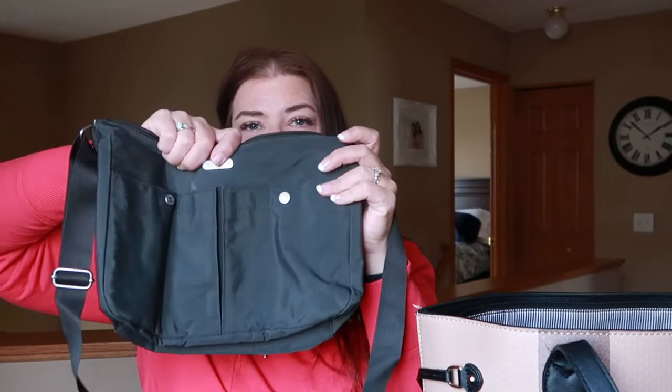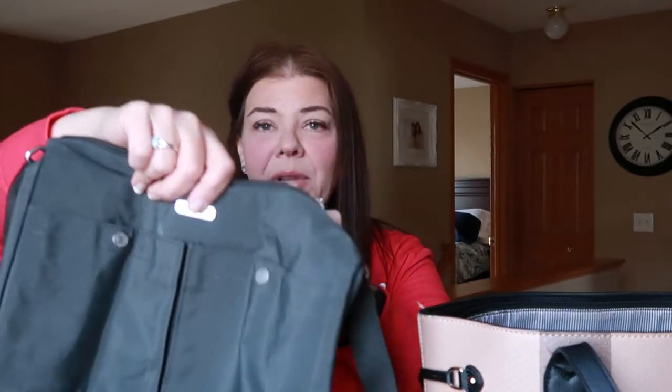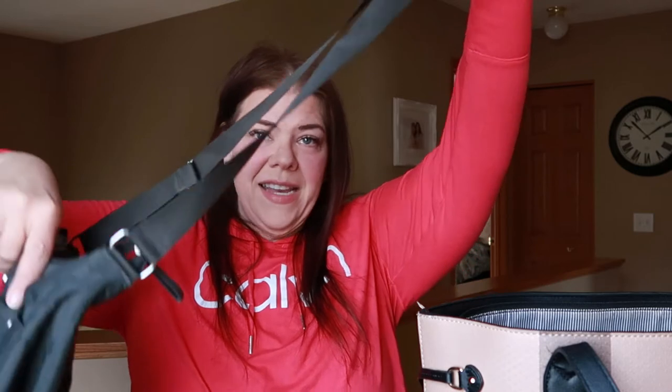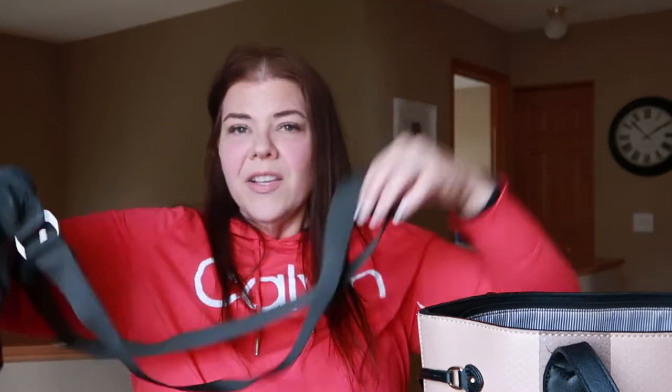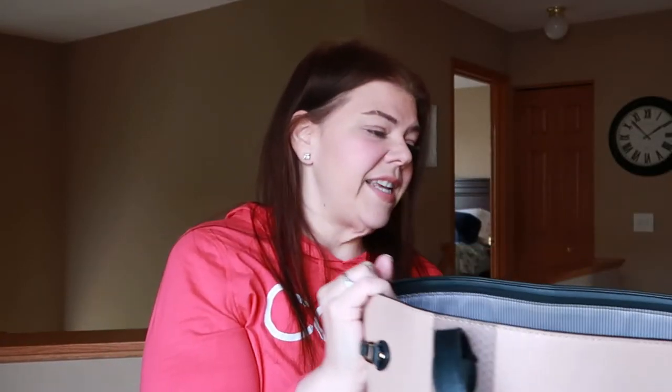My other go-to in the summer is this Bagalini — that's the brand — and I'll see if I can find something to link below. I usually go to TJ Maxx, but I think I got this one new at a secondhand store. It's just got some pockets on the inside and a couple front ones on the outside, with a nice long crossbody strap. It's quite a bit smaller than the big bag I usually take in fall and winter, and the backpack has a little more room but isn't structured the same way.